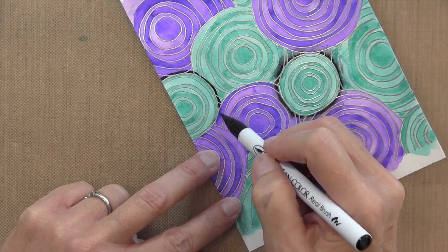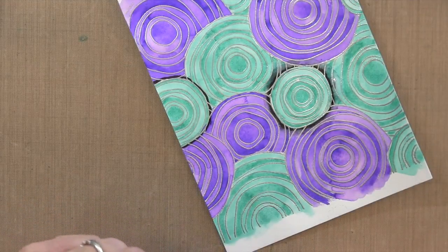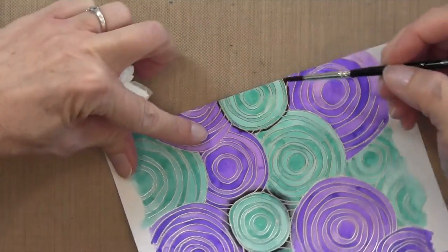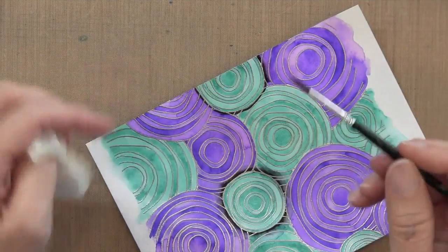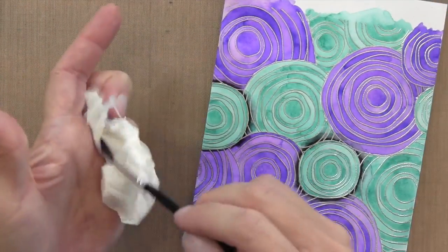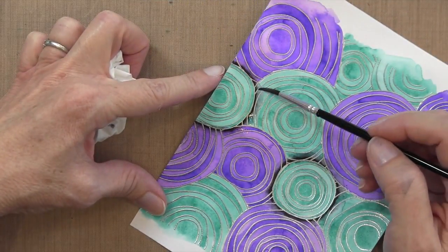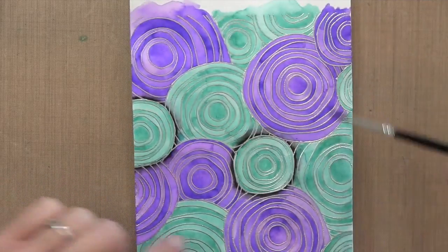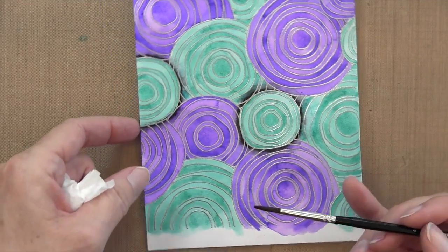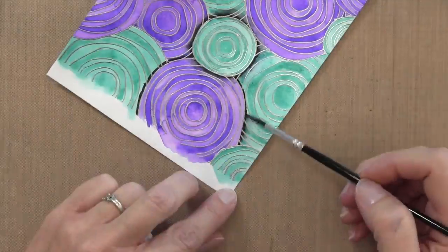I'm going around all of the topmost circles, working my way downward. Wherever one circle is on top of another, that's where I draw my line and blend it with water. If you don't feel comfortable working with this really dark color, you could put some on your craft mat using the pen directly, then pick it up with a wet brush and put it onto your card stock. I'm keeping an eye on things to make sure I don't get too much of a water stain — I want a really smooth look. I'll speed it up so you can watch it all come together.